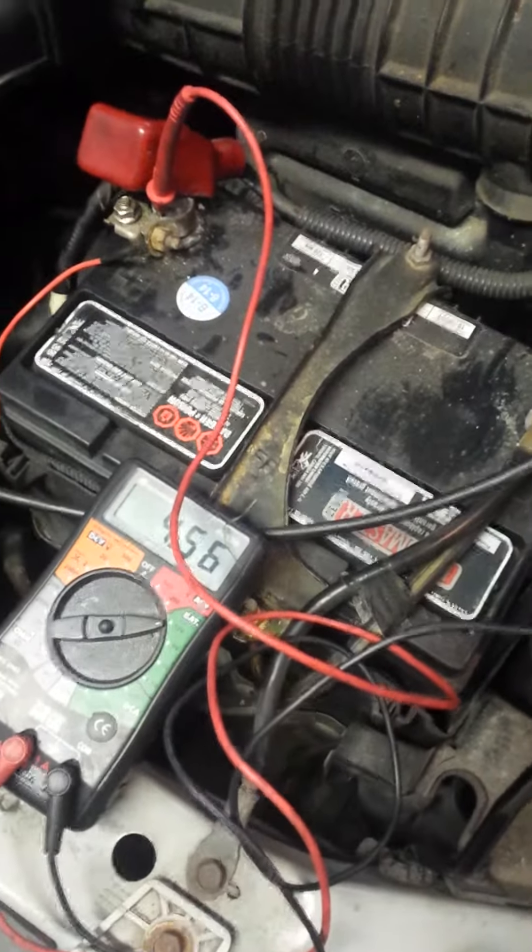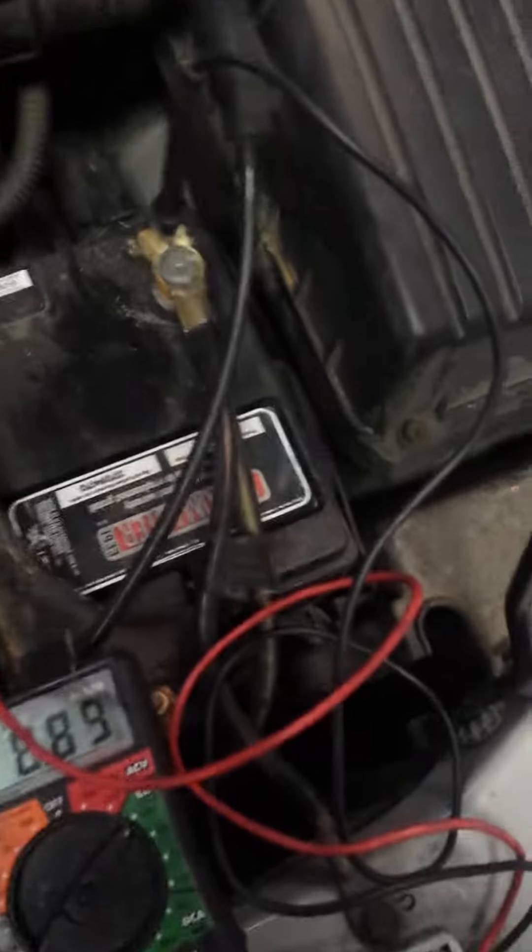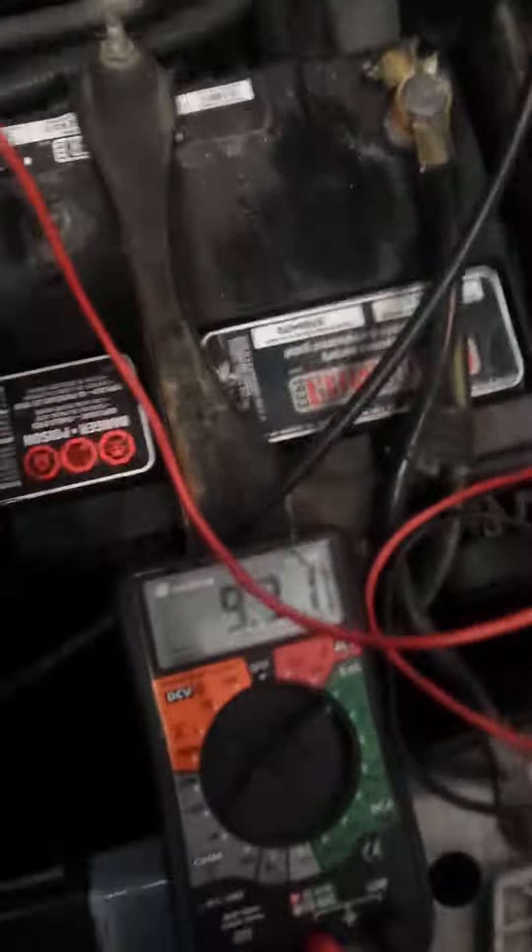Can you try to crank it? Just to show that — okay, as you can see it does not have enough power, so we are gonna hook up the device.